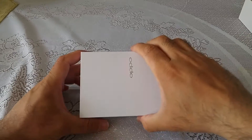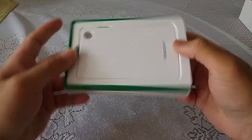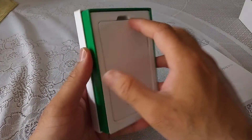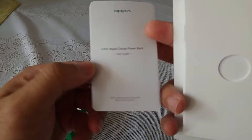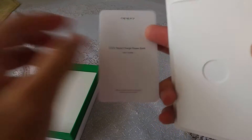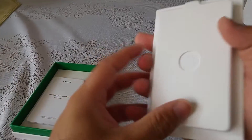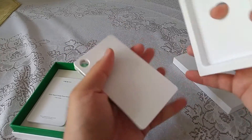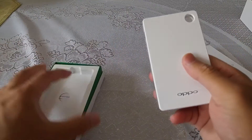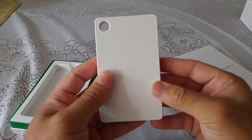Let's open this up and have a look at what's inside — my very first ever power bank! This is the Oppo Rapid Charging Power Bank. Inside we have the rapid power bank user guide, and that seems to be it for the contents. The unit itself is quite heavy, but also smaller in size than I expected.